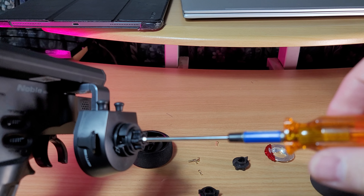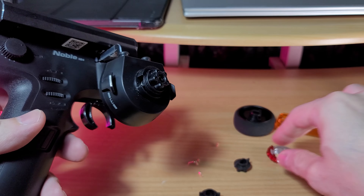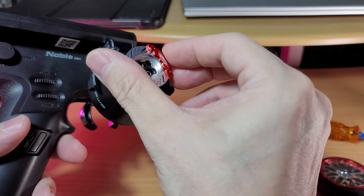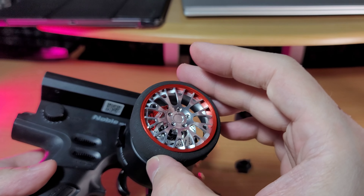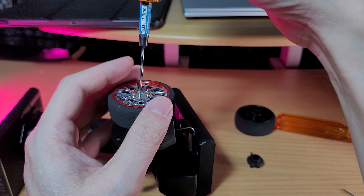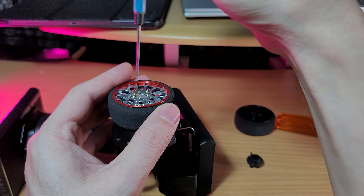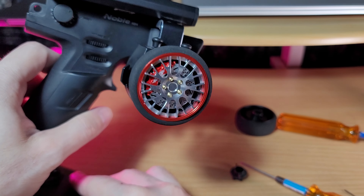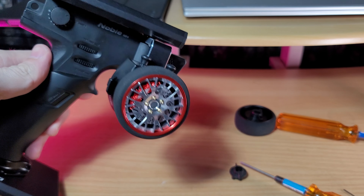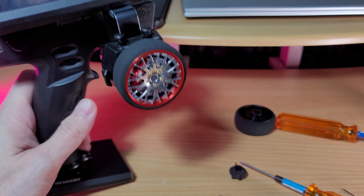Put the ring on — you can put it whichever way you want. Then put the wheel on like that. The tool needed is 1.3mm. So what do you think — does it look better, or does it look cheap?